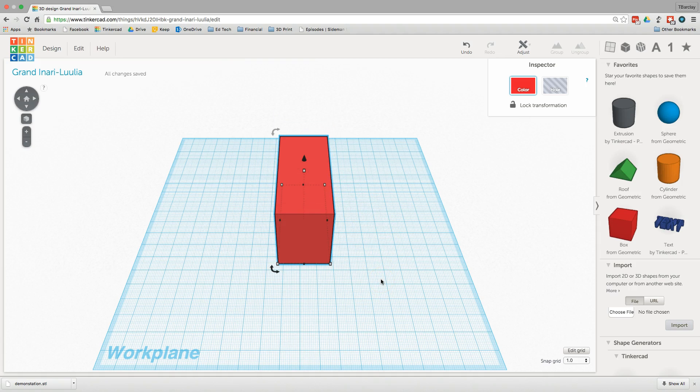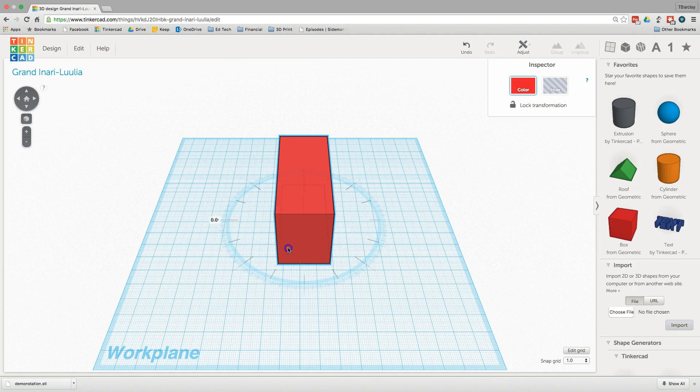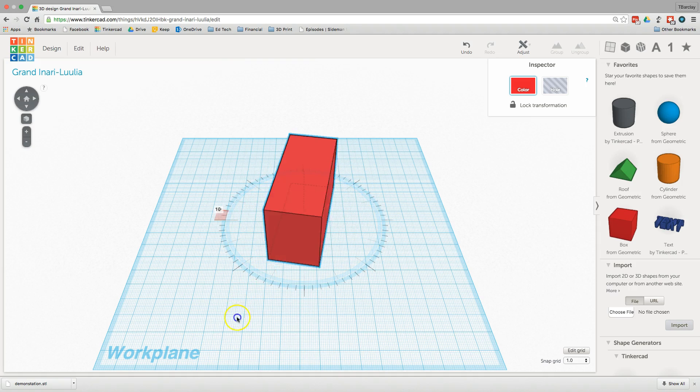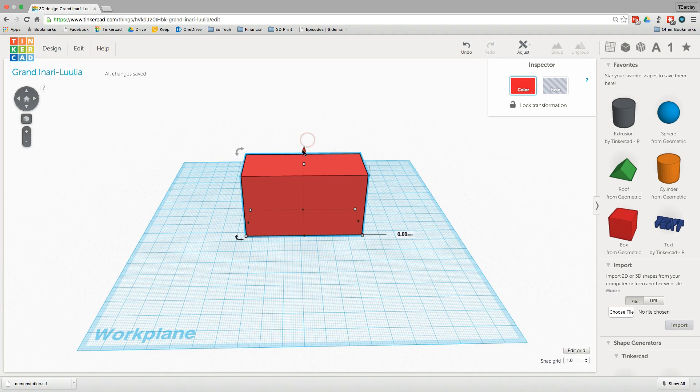There are three more handles that are really difficult to see for changing this around. These are on the corners, and if I move one of those I will rotate it. If I move my mouse within the little view circle it will snap to commonly used angles, and if I take it outside I have much more granular movement. There's also a black arrow on top which will move things up and down off the plane.